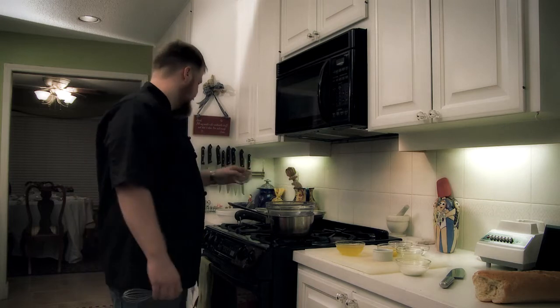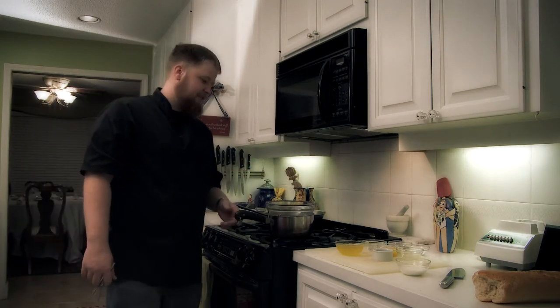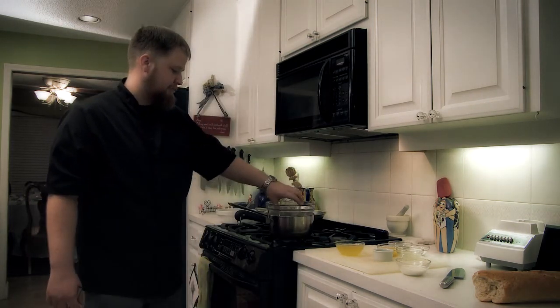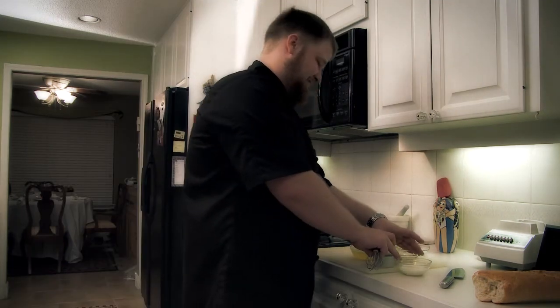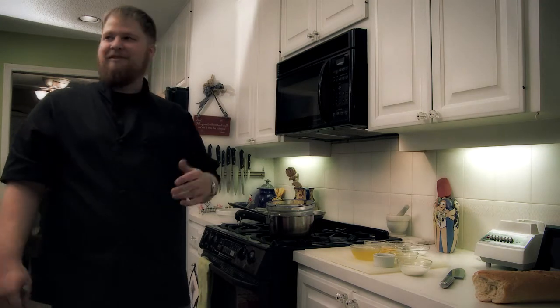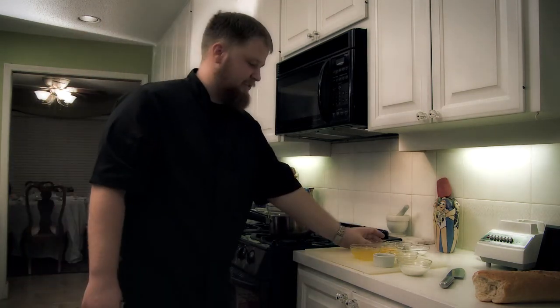Now we are going to make the muslimi sauce for our poached salmon. We are going to start off with a little water. Now we are going to make the muslimi — I bought the muslimi again — for our salmon.